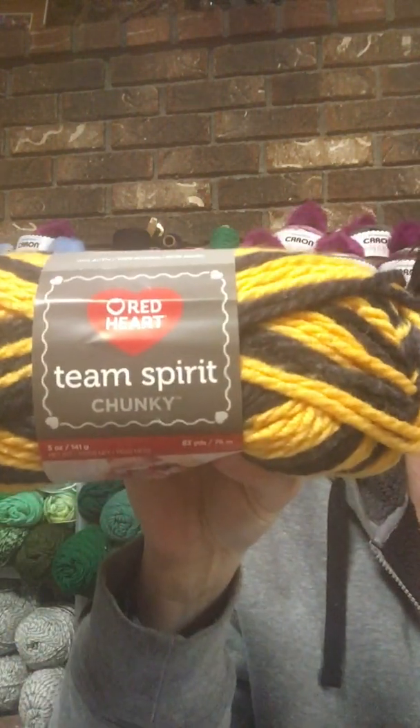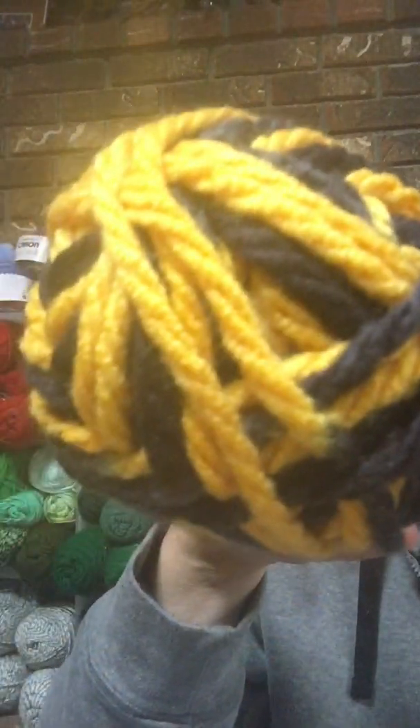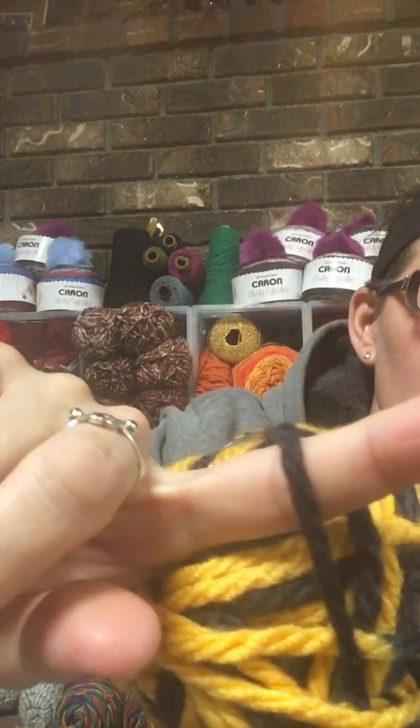Some other yarn I got was Red Heart Team Spirit chunky yarn. It's kind of showing up a little yellow on camera but it's more of a gold color — this one is called Gold Black and it is a super bulky six with 83 yards per skein. I picked up about 10 of these because I'm hoping to try and make me and my daughter matching sweaters. That yarn is going for about $3.50 online right now for one skein.